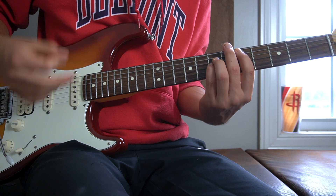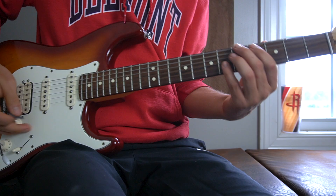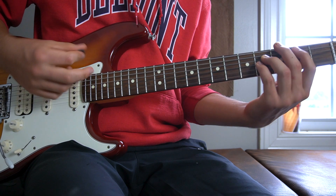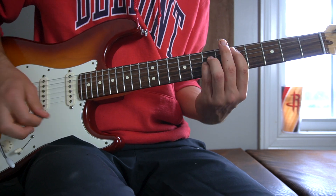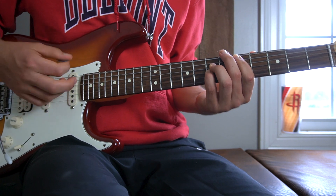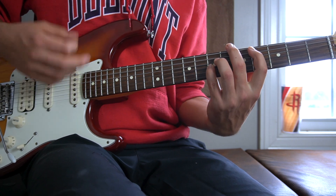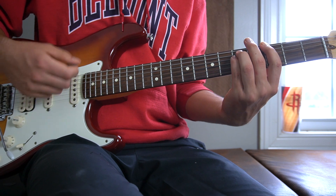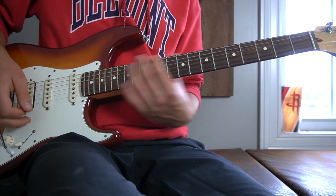So the whole thing all together. Good, so that is the chorus. After you play that twice, you go into the post-chorus, which is just what we learned for the intro. If I play the chorus and the post-chorus together. Very good.